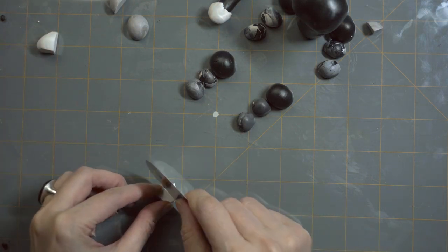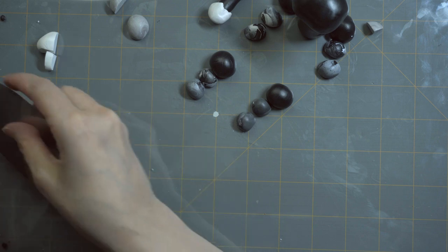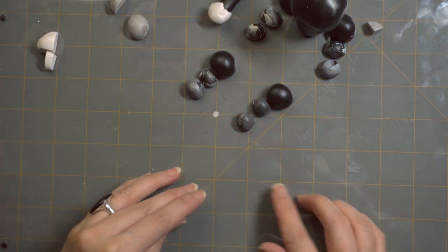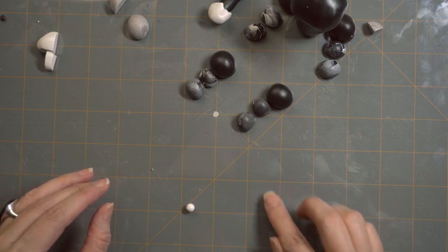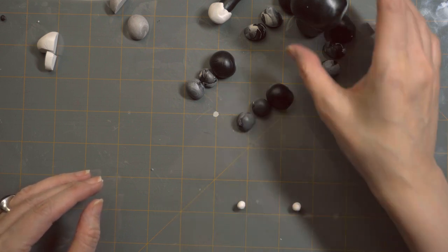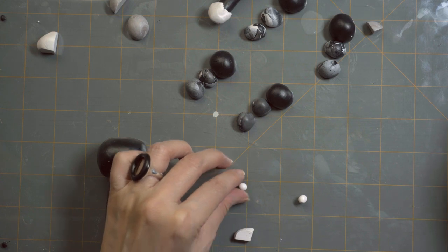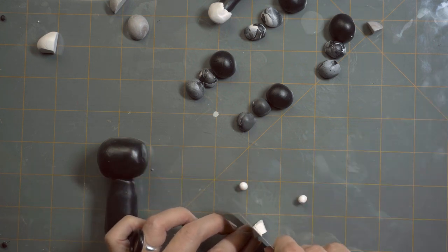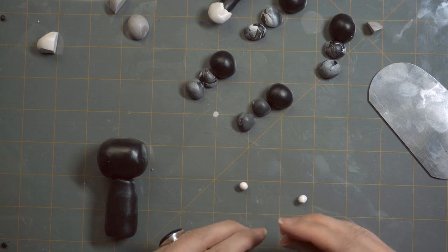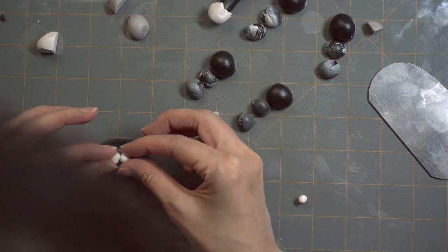We're going to save white clay for the eyes and for the muzzle. Here I am starting on the round parts for the eyeballs — you're going to roll those up and you want them pretty round. Then we're going to get two larger pieces, a little bit bigger than the eyes, roll those up as well, and stick them on the face together to make his little muzzle.